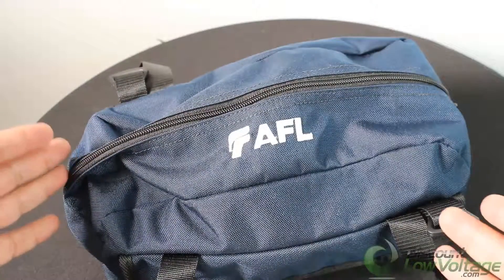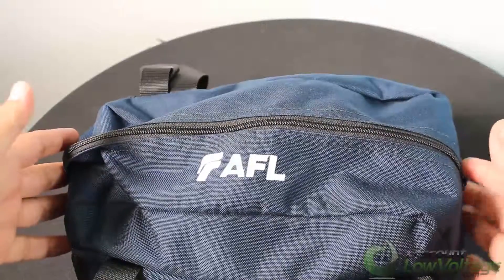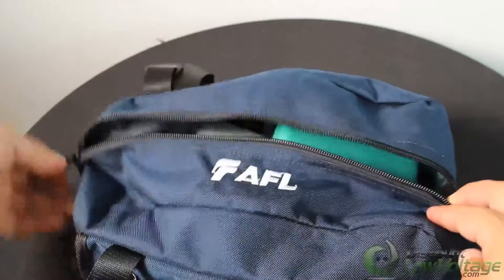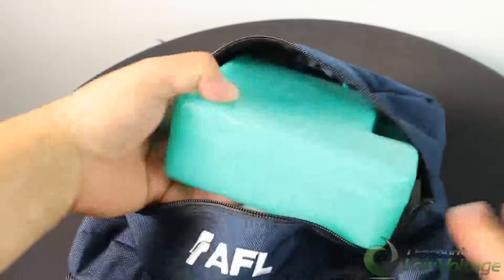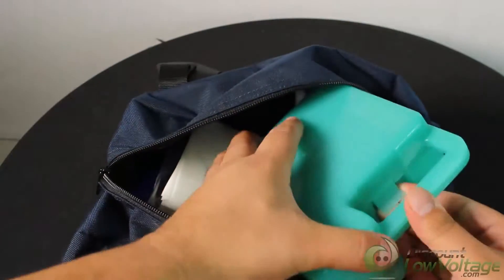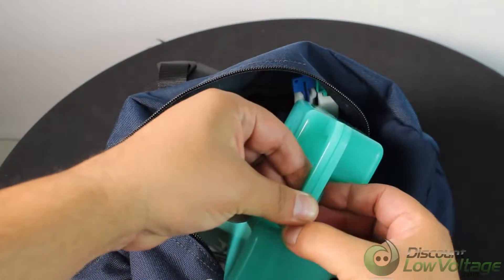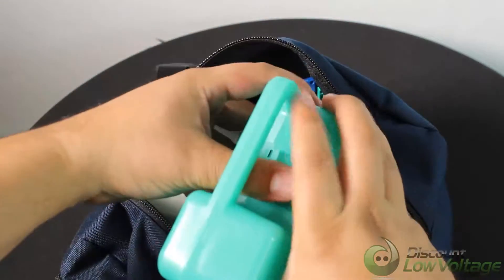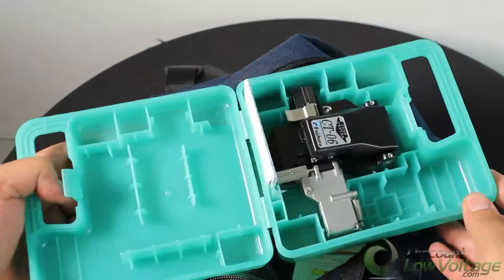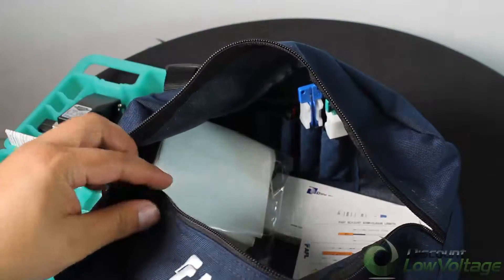Today we're going to take a quick look at the AFL toolkit, part number CS010975. This is the one that includes the CT-06 cleaver — it used to have the CT-05, but the newer kit has the CT-06 cleaver, so we'll go ahead and check that out later.